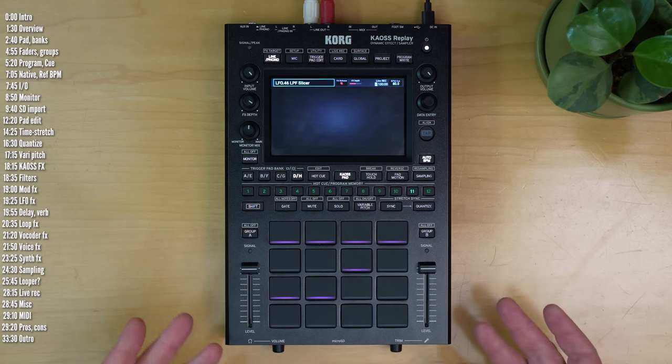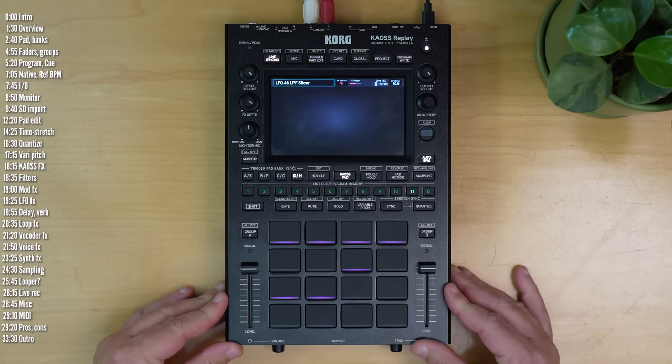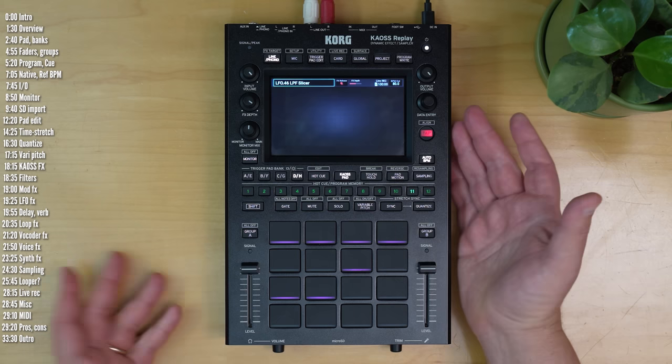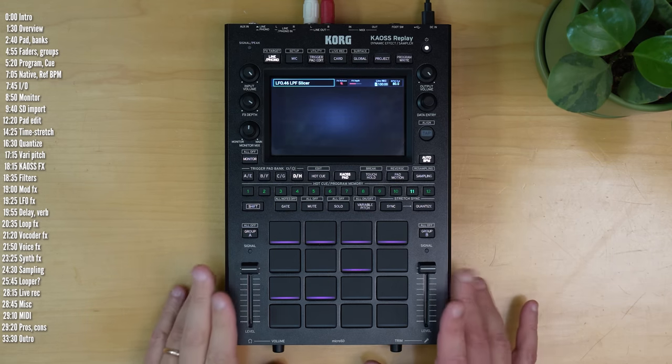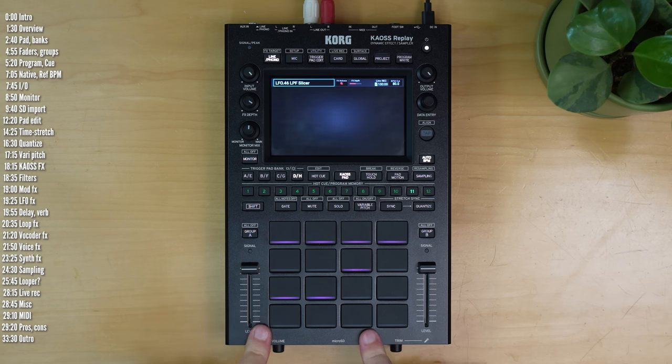The build overall feels very solid — it's a sturdy all-metal enclosure. The knobs are a bit small, but I got used to them, and this can't be battery powered. Now let's dive in a little bit deeper and start by looking at how you load samples into the project.